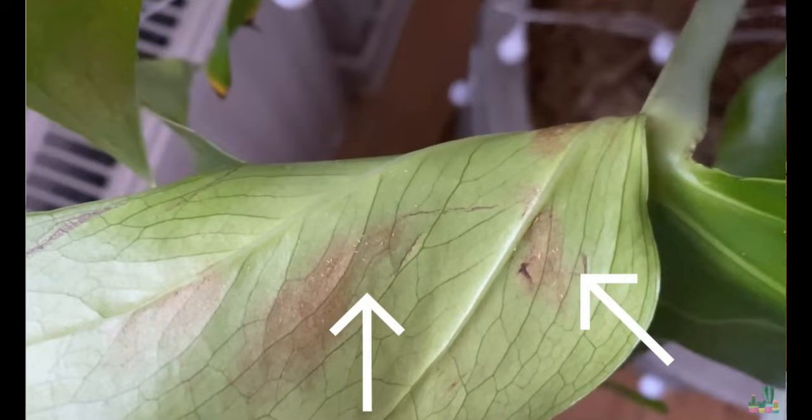If you found thrips on your plant, I'm so sorry. I know they are the worst, but I can tell you there is hope. In this video I'm going to share with you everything that I know about them so you can really tackle the problem and make sure that they're gone and they don't come back.